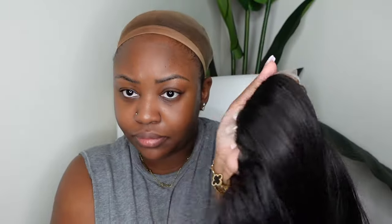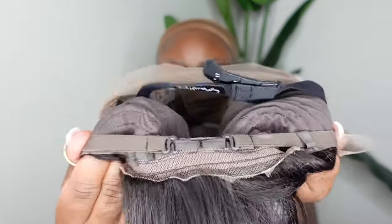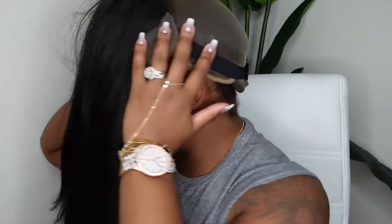For the install, I cut off the excess lace at the nape and adjusted the straps back there for extra security. Putting the wig on — you'll see I put on the elastic band first and use it to press down my braids so I can get an even more flat install. This is what the wig looks like on — bust-down middle part, I'm here for it. The first thing I notice is how flat and flush the wig is along the hairline.